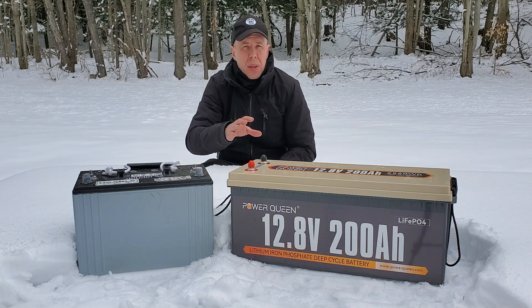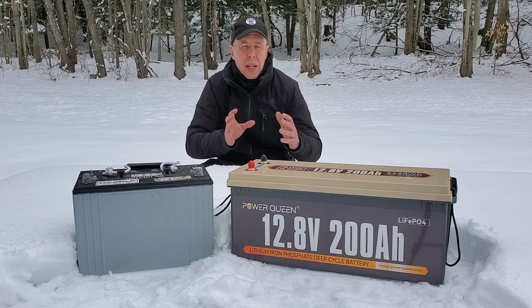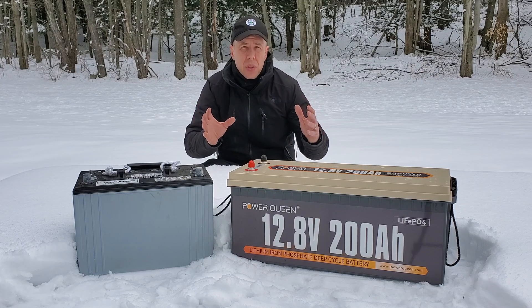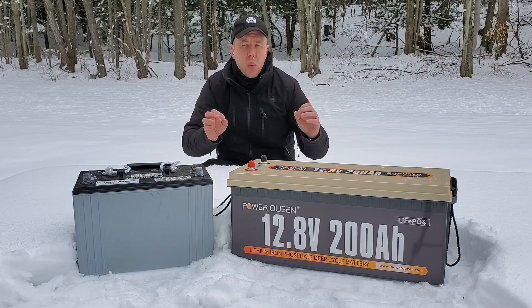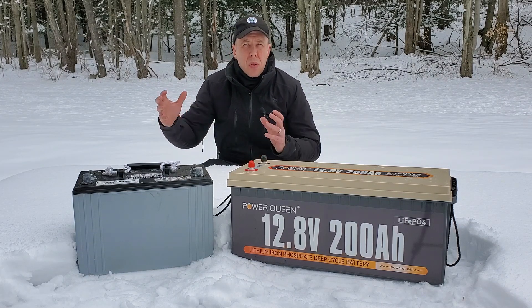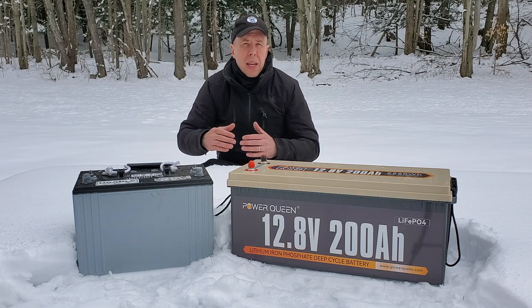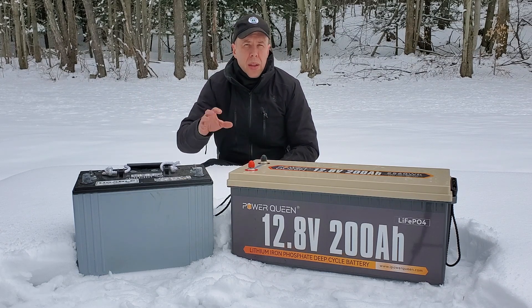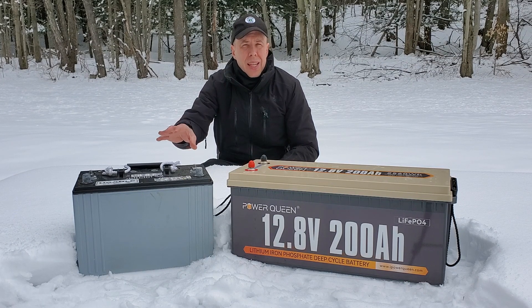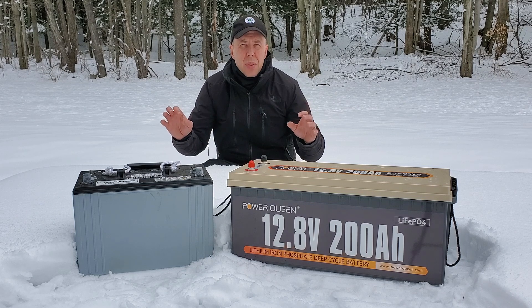Conversely, the great thing with lithium ion is it's got a 100% depth of discharge. That means if you buy a 100 amp hour battery — roughly 1,200 watt hours — you're going to be able to use all 1,200 watts. So while the lithium ion may be a little bit more expensive, if you look at the amount of energy you're able to store and use in that battery, it can be almost double the capacity of your lead-acid battery.